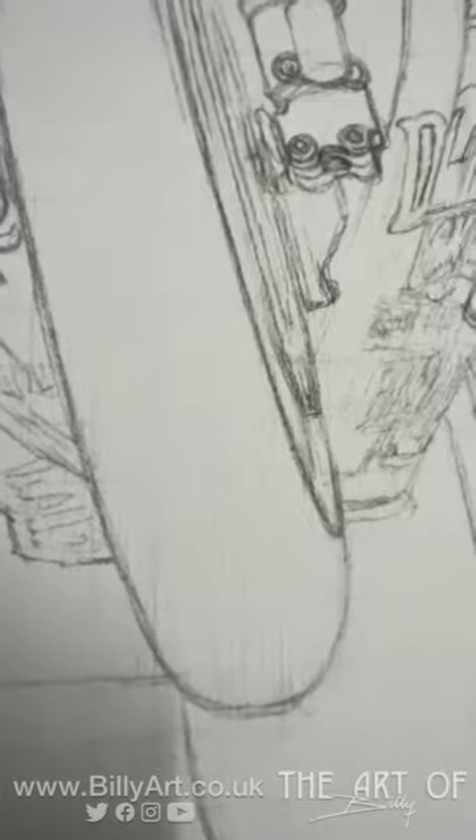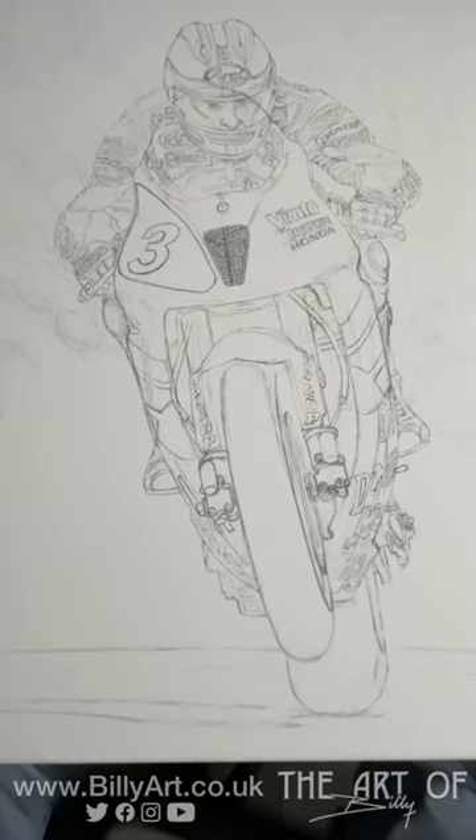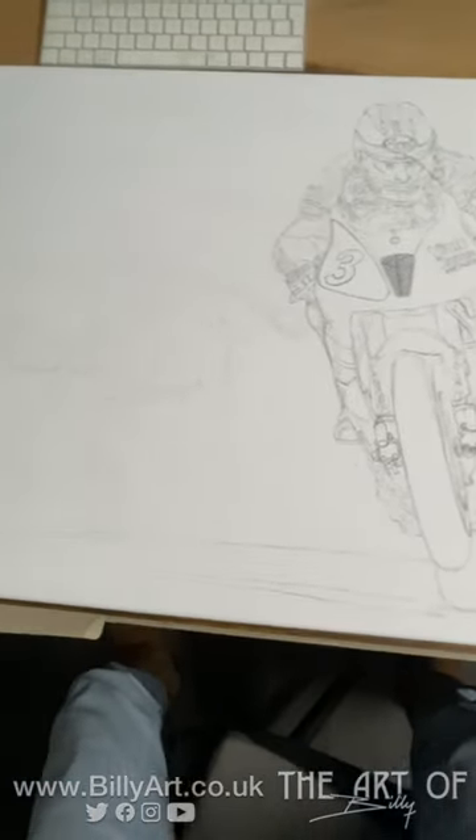Bill the artist here — just a little tease. Yes, that's a wheel there, a little bit of something, some wiggly lines there. Anyway, this is the new picture — this is Joey Dunlop on his SP1. At long last it's great to be back on a canvas.